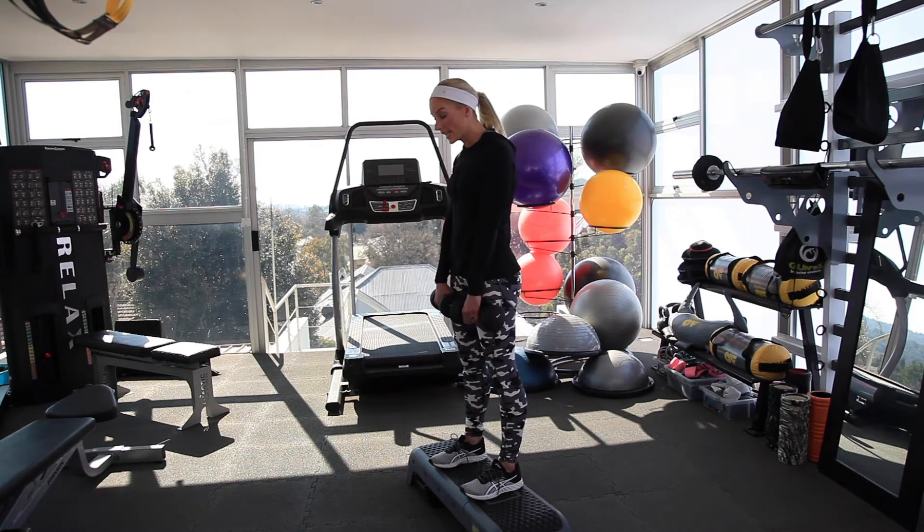Lots and lots of points. Exhaling on the way up, inhale on the way down.